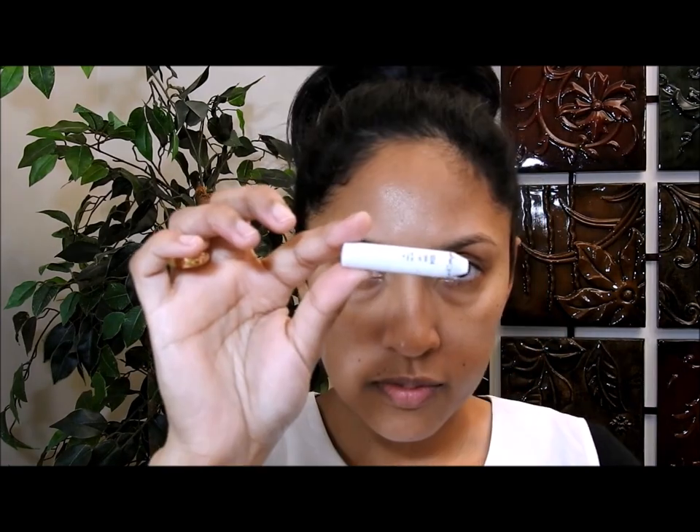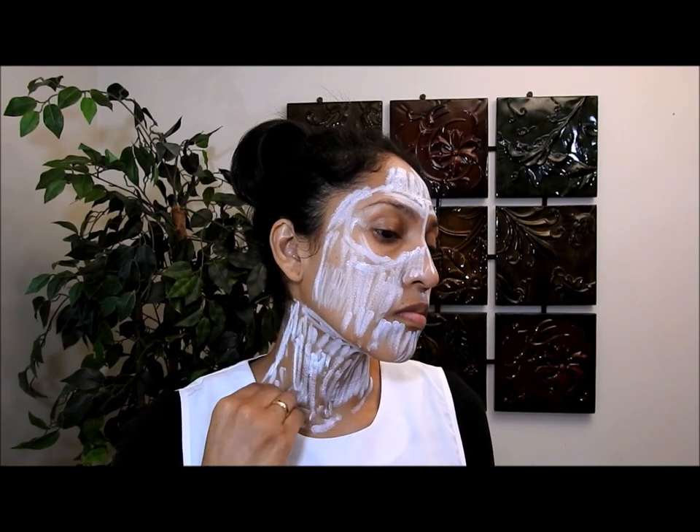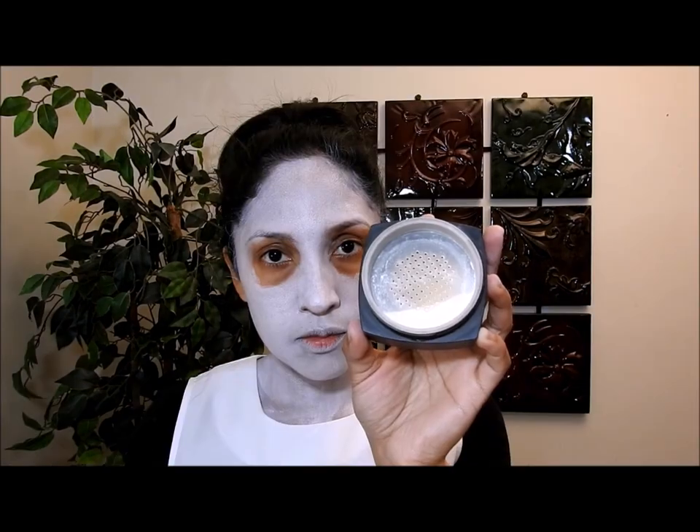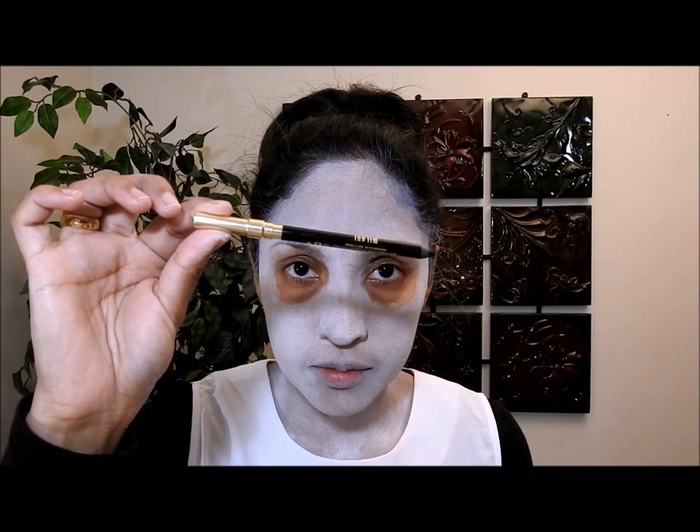The first thing I'm going to do is take this white eye pencil and put it all over my face. To save time I'm going to switch to this NYX eye pencil and keep applying it all over my neck and a little of my chest, then blend it so it looks nice. After that I'm going to take a translucent white powder and start setting it on top of the white eye pencil.